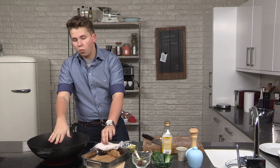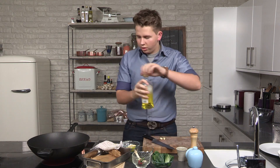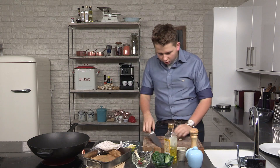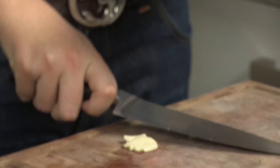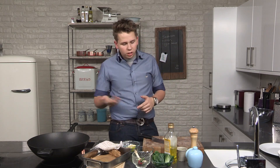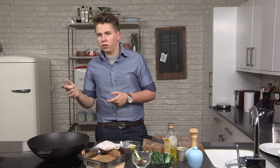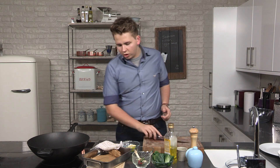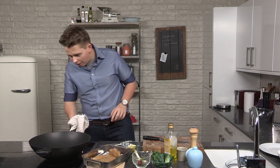Whilst the sea bass is resting, I've got a wok on the stove getting really, really nice and hot. In here, just a touch of olive oil. What we're going to do first is get a couple of cloves of garlic. I'm just going to crush them, because when you slice garlic and put it into a hot pan it burns very, very quickly. So with crushed garlic in there, all we want to do is just release some of the flavour into the oil.